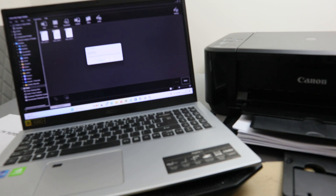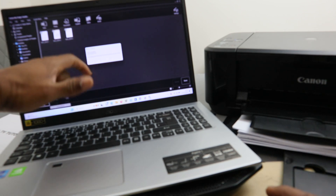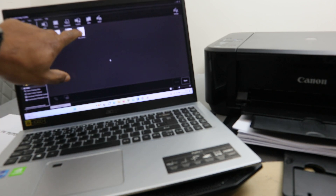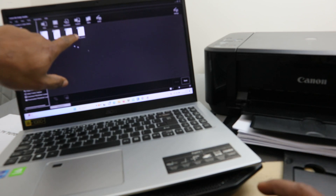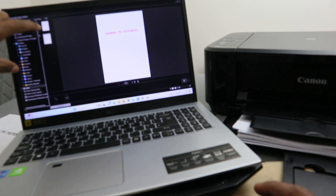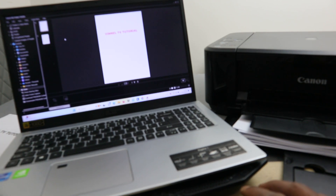Once you're finished scanning, select Exit. This is the file we scanned — open it up by double-clicking it. You can see the first and second scanned pages.